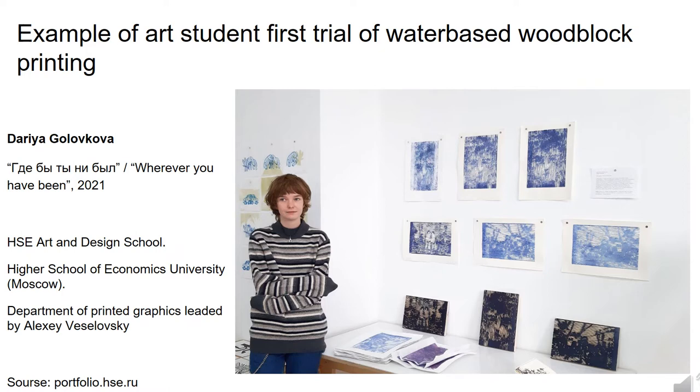Mokuhanga is not taught in Russia at art schools, but there is interest from students and therefore attempts to create woodblock prints. At the slide you can see a very fresh example from the High School of Economics University in Moscow, its Art and Design Division. Lime wood blocks were used, pressed with a tablespoon, and potato starch based wallpaper glue was used instead of nori, with regular watercolor paper. The technique reminds the works of Katsu Yuasa. The author, Dari Golovkova, chose the technique of water-based prints to discover the idea of memories based on old diapositives. One cannot approach the prints too close since the picture crashes into pieces, so spectators must keep a distance from printed memories. Watercolor helped to provide vivid and fluid prints looking different from each other.